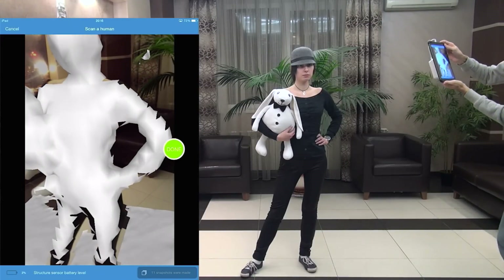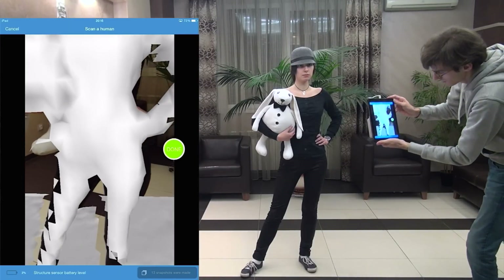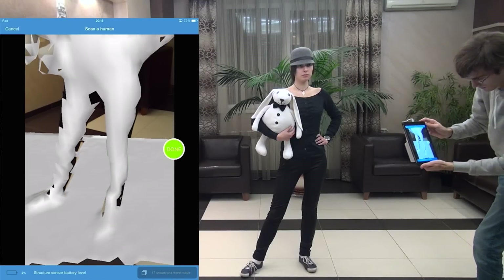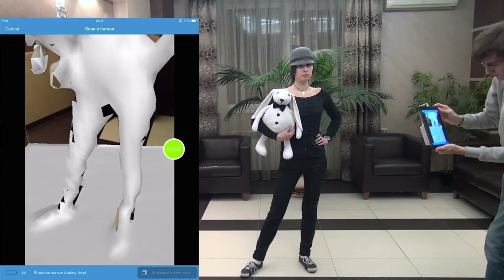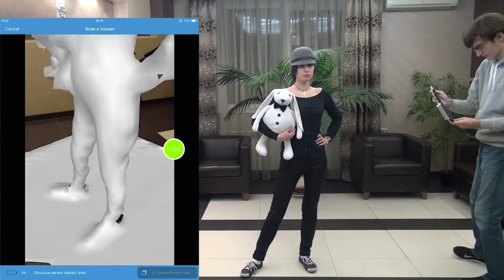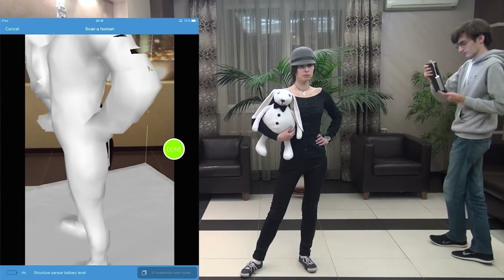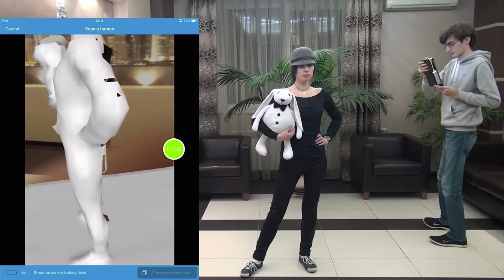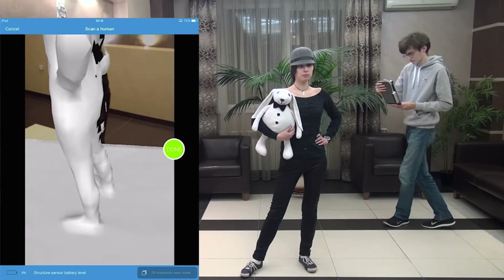Now we just need to move around and capture all parts of the body, while the scanned person should stand as still as possible. When holding an iPad, one can accidentally spoil results by closing the camera with a finger, as you can see right now on the left. So watch out how you hold the iPad and track the visualization during scanning.